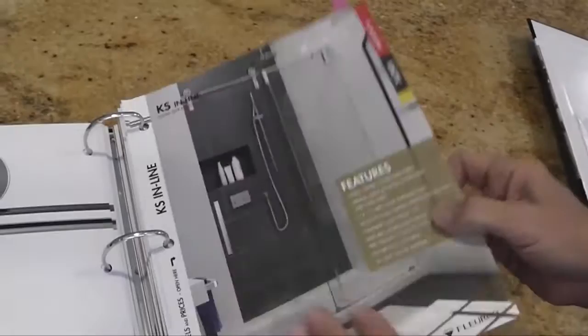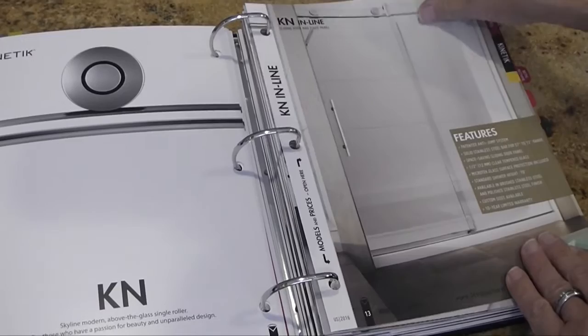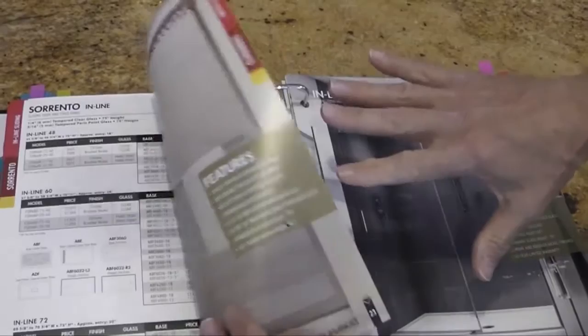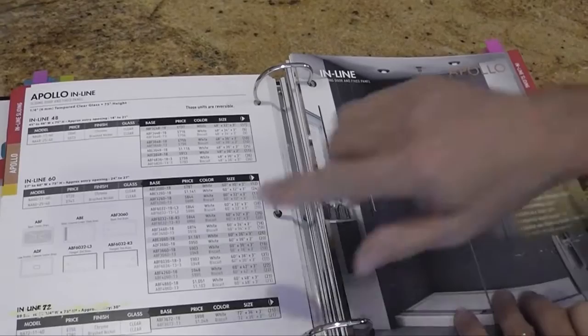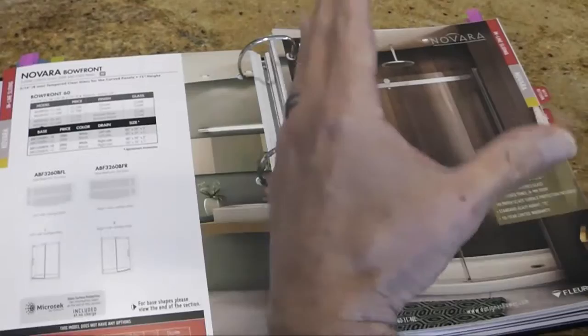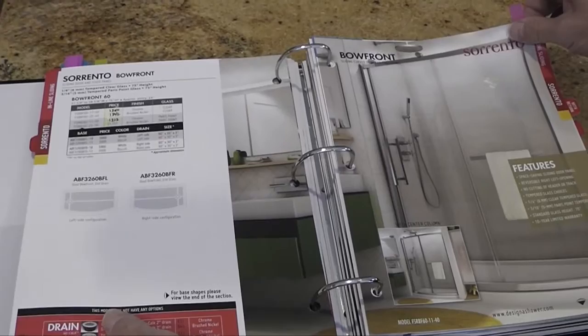Then the K-N, the K-2, the Navara, the Glide, the Sorrento. After the Sorrento, there is no more Roma — Roma is now discontinued. The Apollo has a new 72-inch size added as well, just like the Cordoba. We've also added bow fronts to the back of this section — the Navara bow front and the Sorrento bow front. There has been a price decrease on your Sorrento bow fronts by approximately 10%.